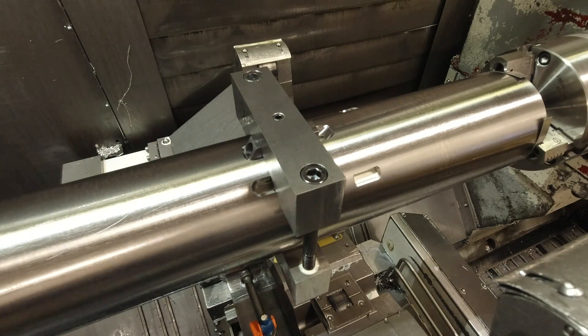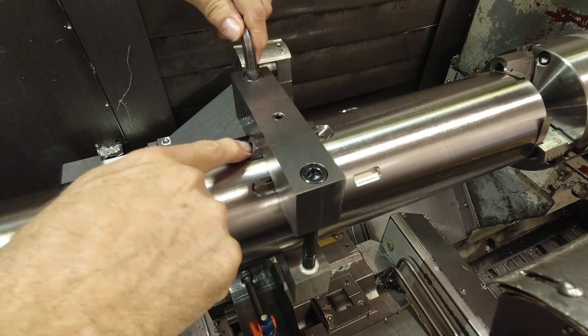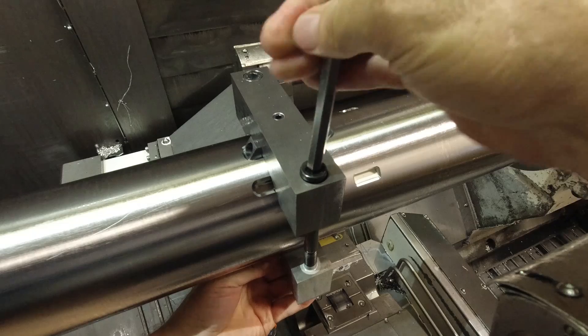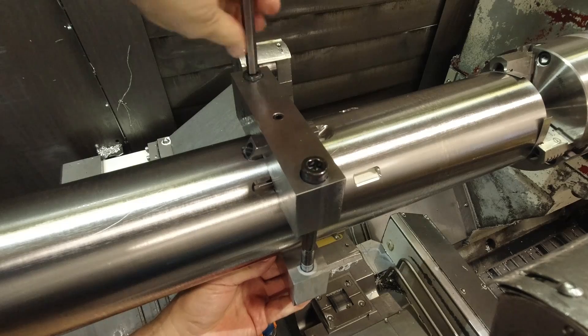Well, we've drilled the hole. Theoretically I don't have to redo this hole in the jig - I can just run the gun drill all by itself now when I run the next part, and the hole I made in the guide will guide it.